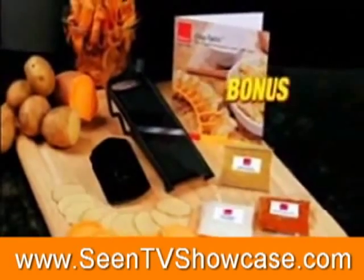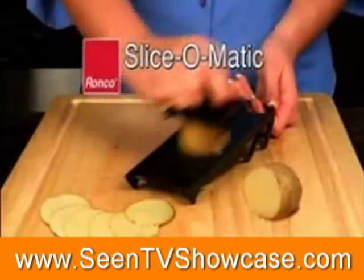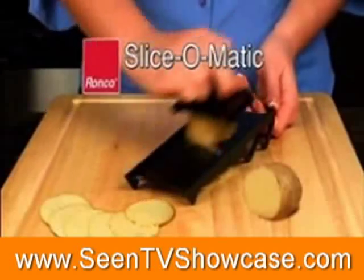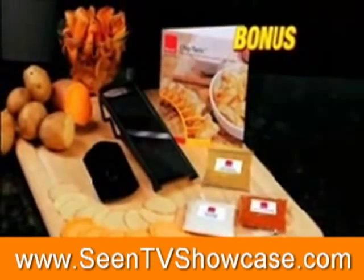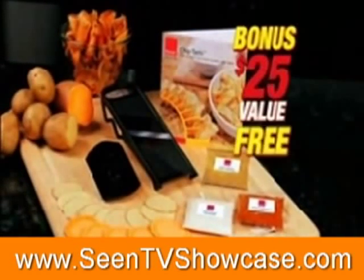But wait, there's more. You also get the bonus package: the Ronco Slice-O-Matic for perfect even slices, plus the Chiptastic recipe book and seasoning set. The entire bonus package — a $25 value — free.